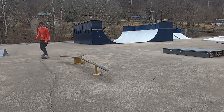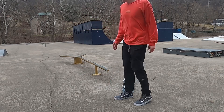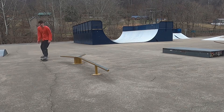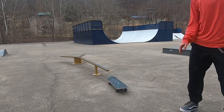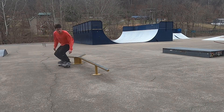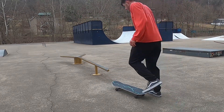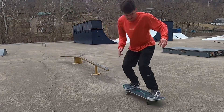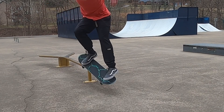Oh, right there. So we got the back nose grind on the rail after a little while, and I'm pretty hyped about that. I didn't think I was going to be trying that today, and I didn't even think I could get close if I was going to try it. So I'm pretty hyped with that.